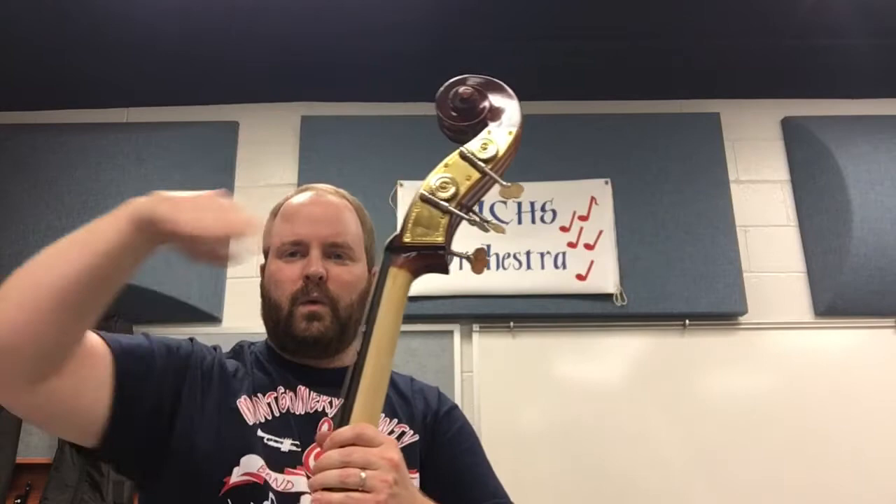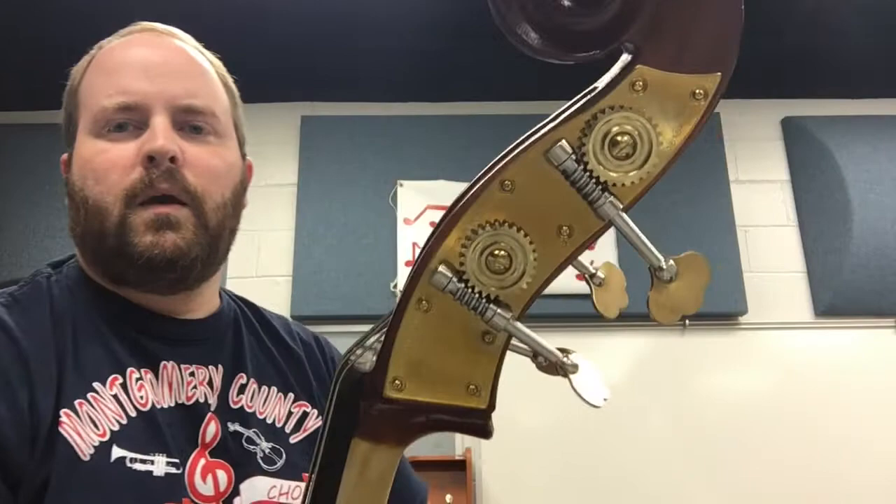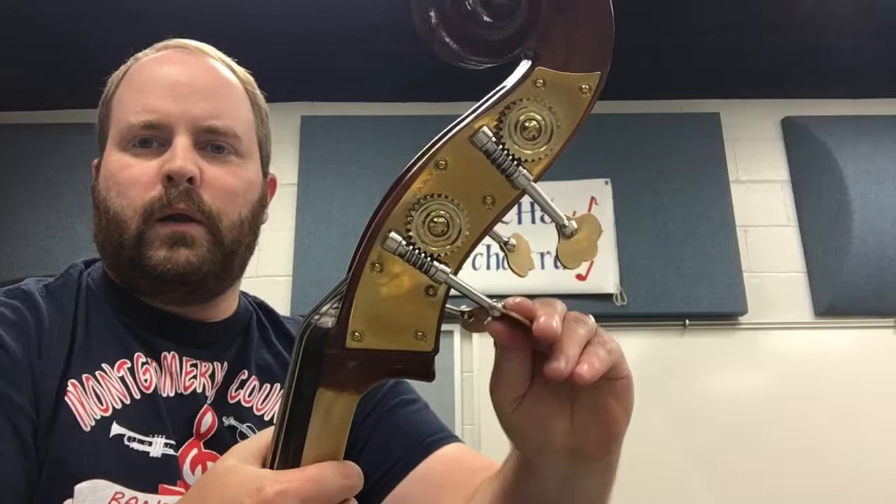At the top, we've got a scroll right here, which looks like a rolled-up piece of paper — that's why they call it the scroll. We have the peg box right here, this big empty area. On the other instruments, the tuning pegs go out this way. On the bass, they're made a little bit differently — they have gears. So they go out the back instead of out the side. And when you turn one, you can see the gear turn a little bit. Very small adjustments.